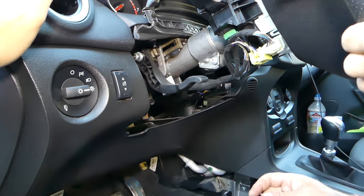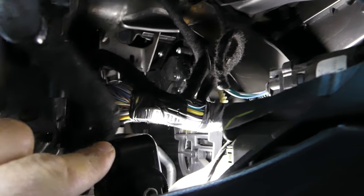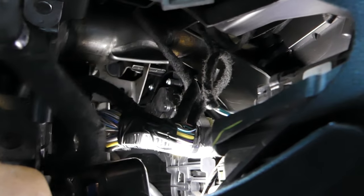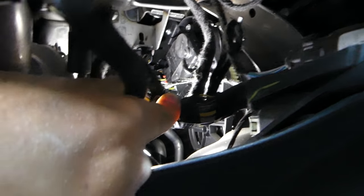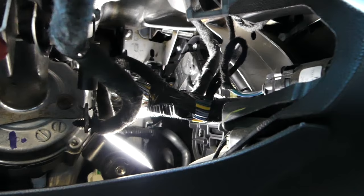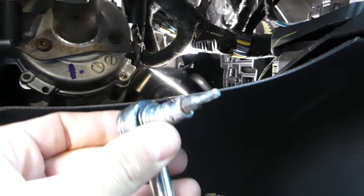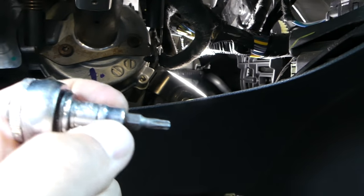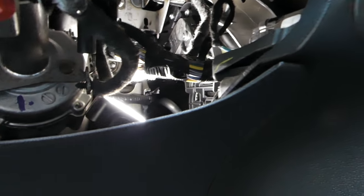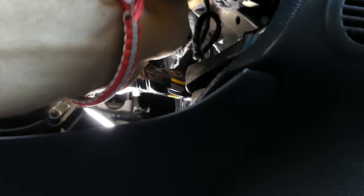With the plastic removed, you can now see the actuator right there. It has only two bolts holding it in place — a little hard to reach but doable. You can move the cable slightly to get better access, but be careful not to damage anything. We're using a Torx 20 bit — I recommend getting the one with the socket attached so it cannot slip out. If you drop it, it could end up rattling behind the dash, so use the integrated socket version, which is listed in the description below.